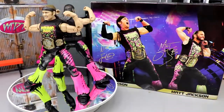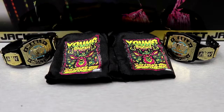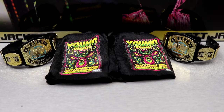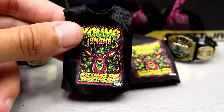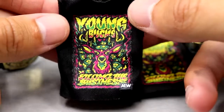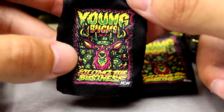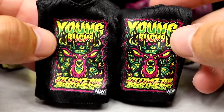Since they are a tag team, we're going to cover their accessories first and then dive into the figures themselves. Getting into the accessories, you do get two cloth shirts and two championship belts — no interchangeable hands or anything like that. I really like this shirt; I like the graphic on it, the neon colors, 'Young Bucks' in a nice font, the nice Buck logo, and the 'killing the business' logo. The shirts are the exact same design.